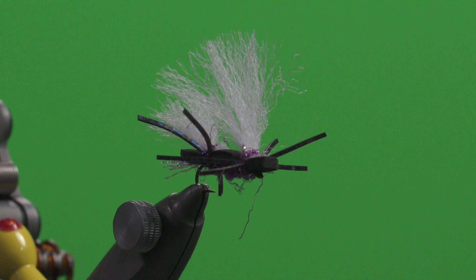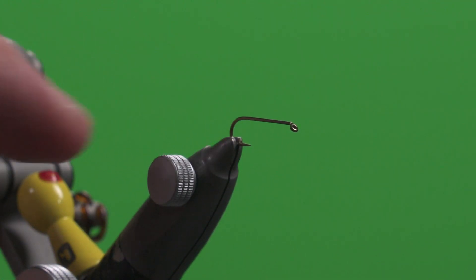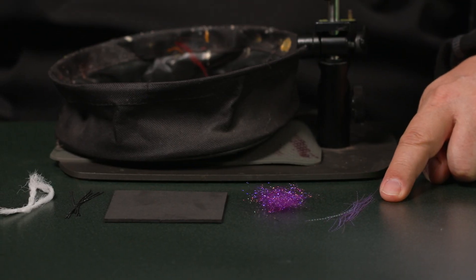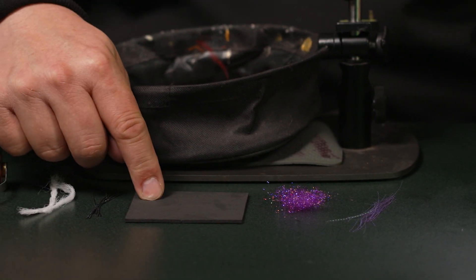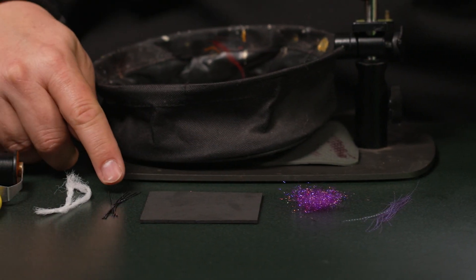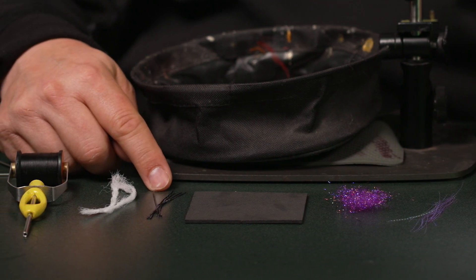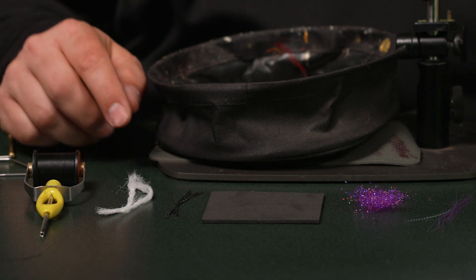For the materials you're going to need on this, we're going to start with a size 12, 3x long nymph hook, some purple crystal flash, some purple ice dub, some black 2mm foam, some silicone rubber legs that are squared off and dark in color — your choice — and some white Antron for the wings.